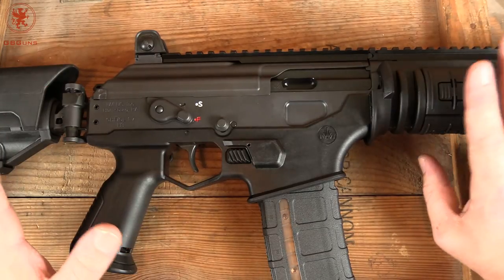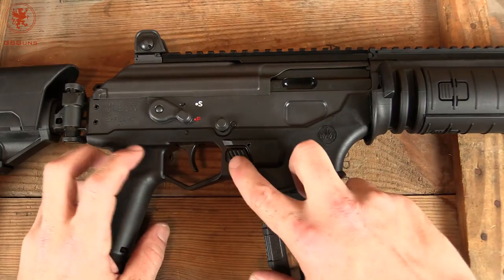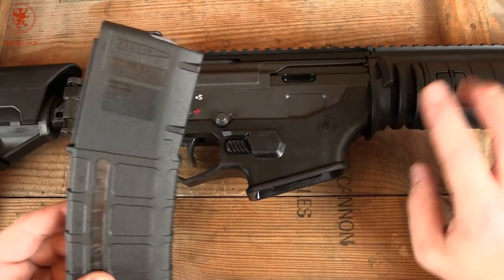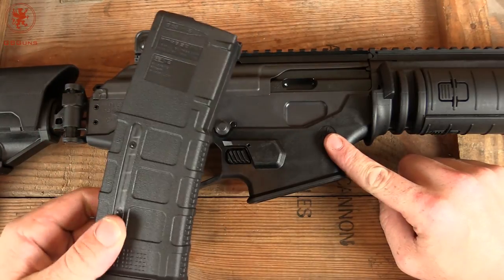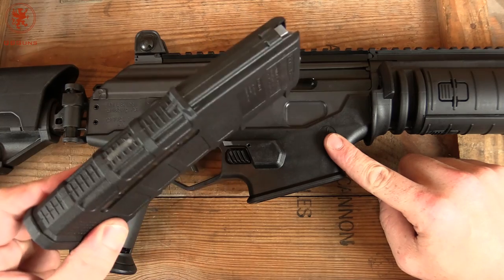We love the AK — it's by far our favorite platform. But 5.56 and .223 are much more common and readily available in the US. The Galil Ace is essentially an AK inside, which we'll get to, but feeds 5.56 from AR mags and came with this Magpul Gen 3 windowed magazine.